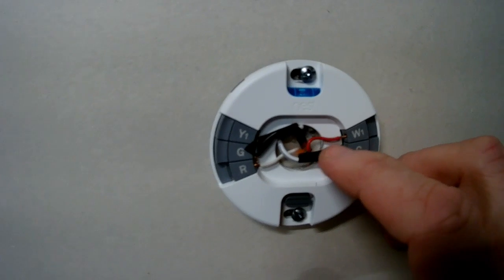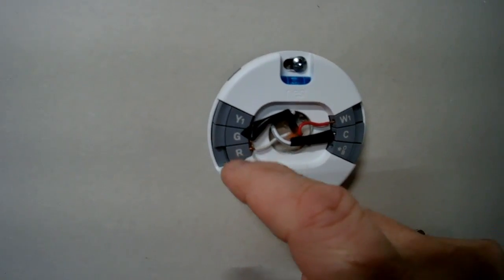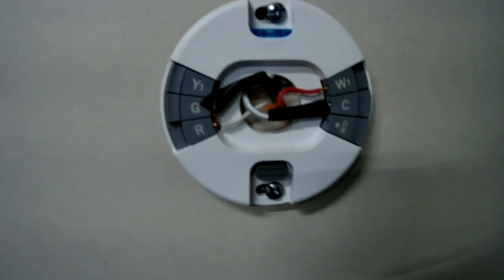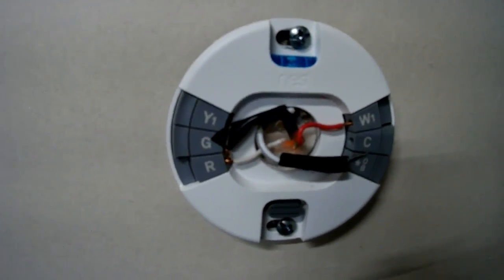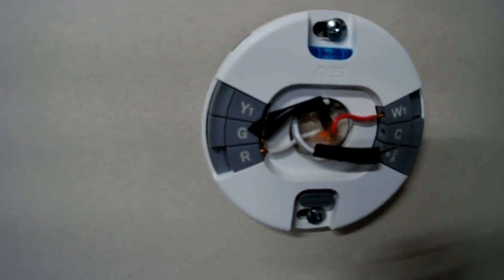The red wire from thermostat terminal number one goes to W1 on the Nest — that's your heater control. The white wire from terminal number two goes to R — that's your power. Then the two wires from the 24-volt C-wire transformer (marked with black electrical tape) go into the C and R terminals on the Nest. I got the transformer on Amazon for $15 to $16; if you find one locally you'll probably pay $25 to $40.